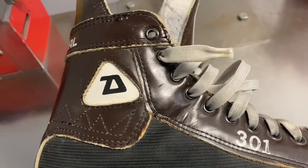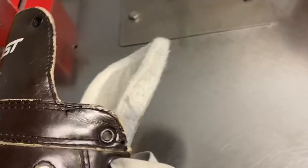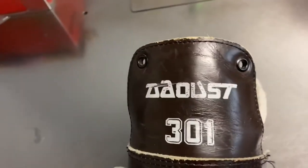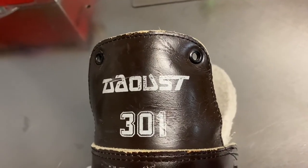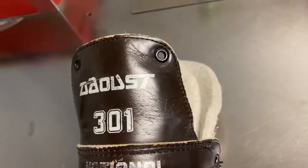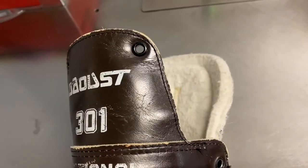Jack here, owner of Hockey Alley, bringing you back hockey history and skates. Today I'm going to show you something on the hockey skate — the older models. If you see these two eyelets in the back, a lot of players don't know why they had those.